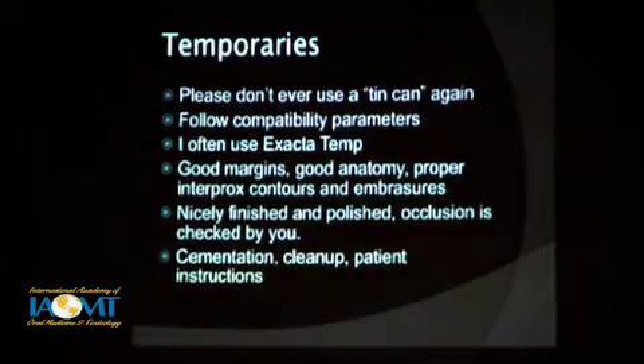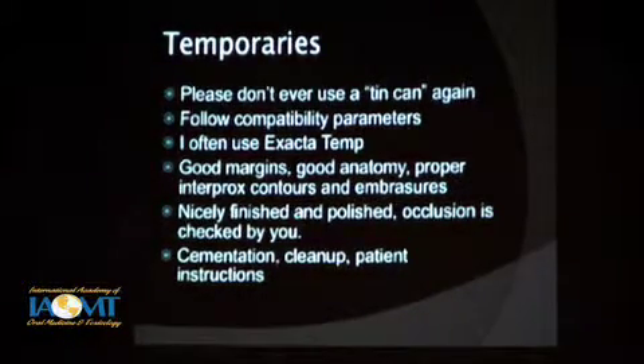Then you're going to take your impressions. The question was: do I then remove that bonding layer when we go to cement it? No — I'll micro-etch that layer again just to roughen it up a little bit, but I'm not trying to remove that flowable layer. We'll clean it, disinfect with a scrub, try in and adjust the restoration. You've taken your impressions and you now need to make a temporary. Don't use a tin can — and you sometimes need to follow compatibility parameters when making a temporary. I tend to use Xacta Temp when I can. You want to create good margins, good anatomy, proper interproximal contours — not just because it's going to be more comfortable, but the tissue is going to be healthier. You'll have a lot less work to do on the next visit.